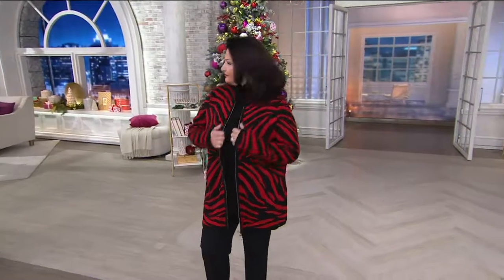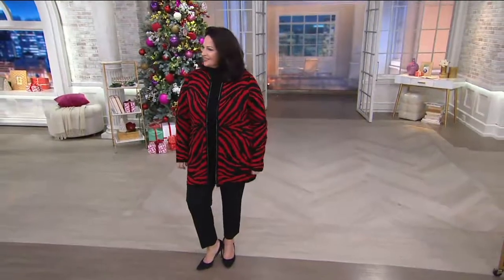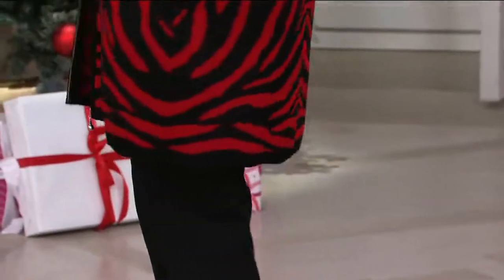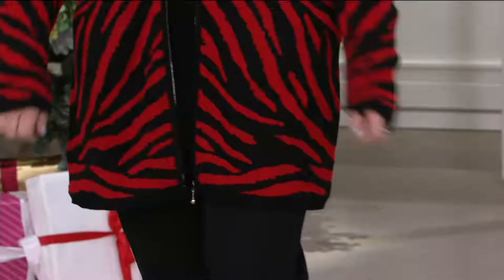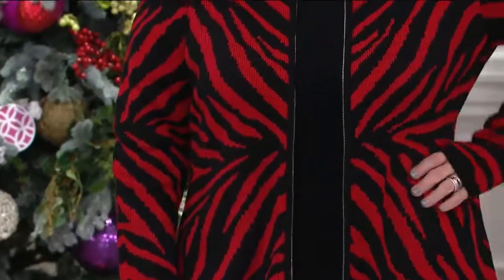Oh my goodness, look at Maria. You look fabulous — look at you with the red and black. I have presented this one before. This is just a great topper, especially for the holidays when we're busy. You have on the black pants, the black top like Maria. You throw the sweater on, you are ready for any party you've been invited to.